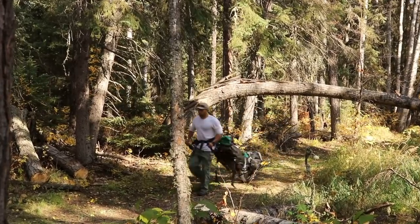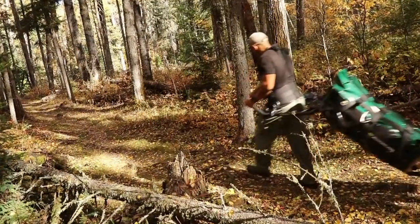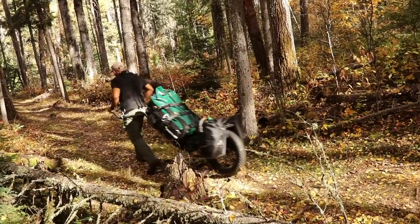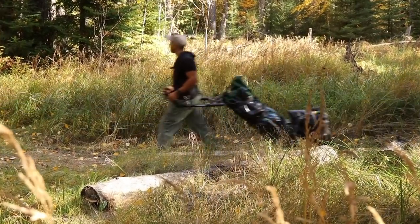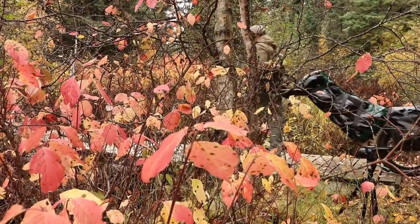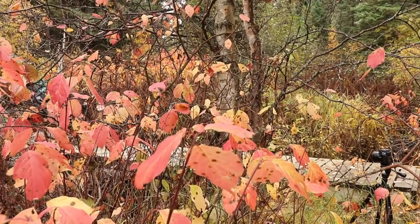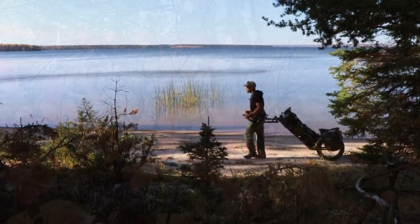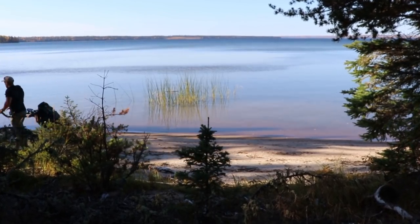I recently made a video about the Monowalker Fatmate final production unit. Over the last two years I've been making videos about the prototype, and now it's finally in full scale production. I wanted to do an unboxing video, so this might only be relevant to those who are really interested in the Monowalker hiking trailer. If you want to know what you're going to get if you order a Monowalker, this video is for you.